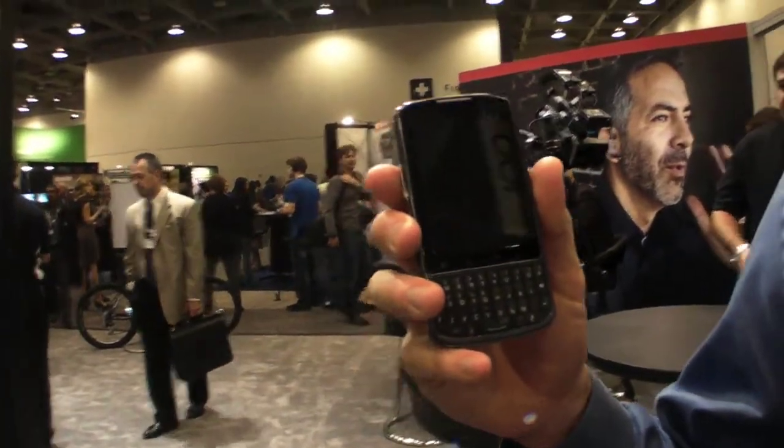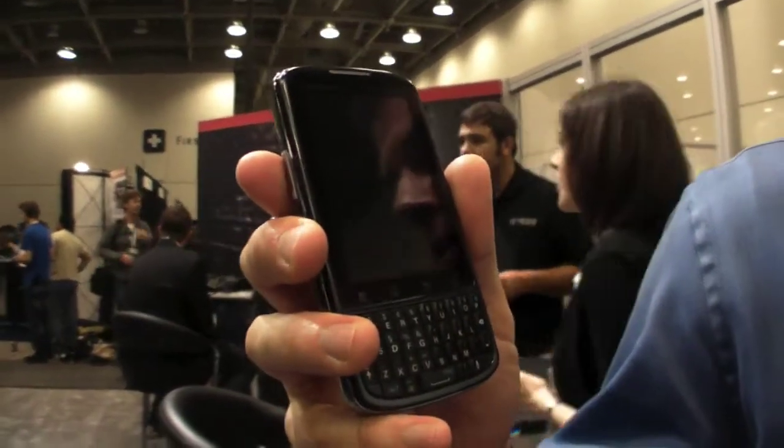Hi, I'm Art Baudo with Motorola. I'm in product operations, and I've got here the Droid Pro. This is our new introduction here at the show. This is Android for Business.